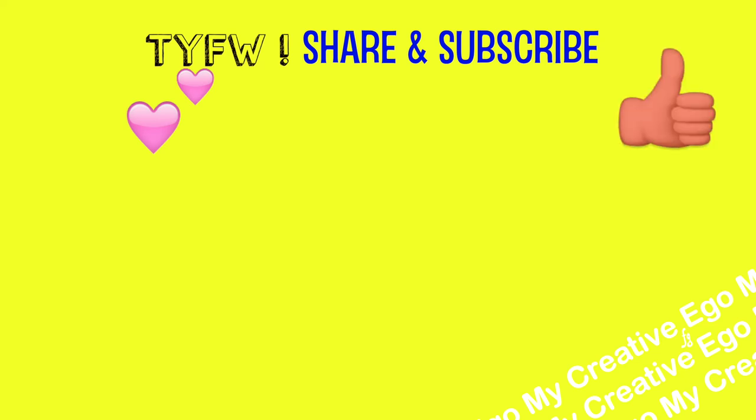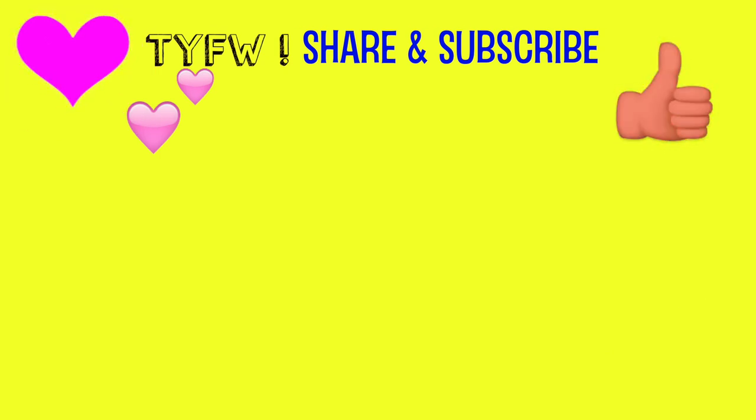Once again, thank you all so much for watching. If you're feeling the vibe please don't forget to hit subscribe and the bell — that's going to notify you of all my new videos. Plus if you haven't watched part one, please click here. Thanks again everyone and have a wonderful crafty weekend.